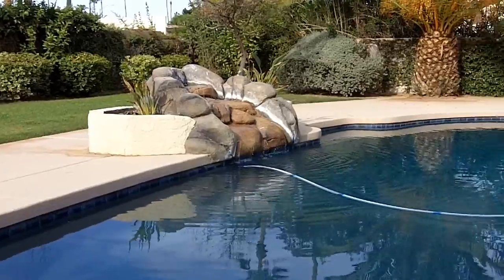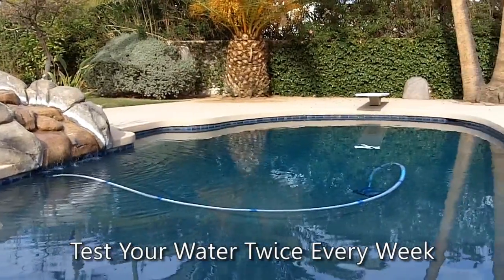Hi, I'm Peter with Leslie Swimming Pool Supplies, and this video will show you how to use water testing strips. Regularly testing your water is the best way to keep your pool clean, safe, and ready to enjoy. During the swim season, we suggest you test your water at least two times per week.